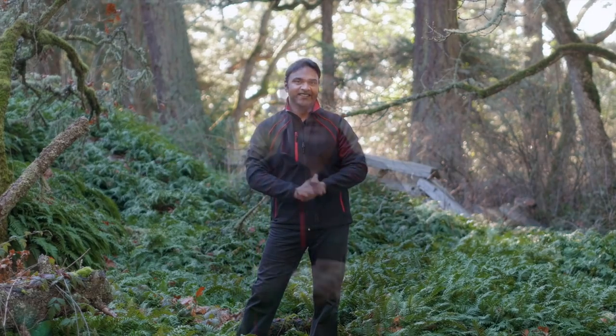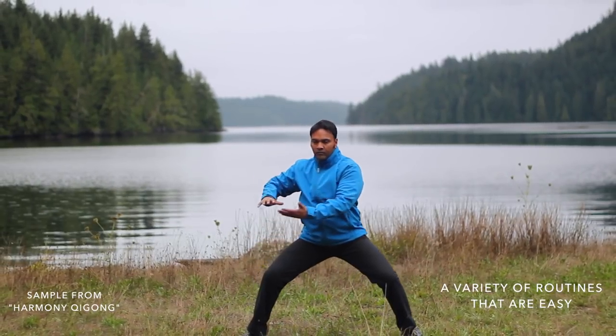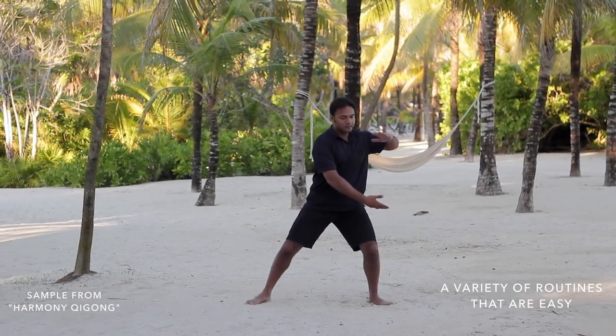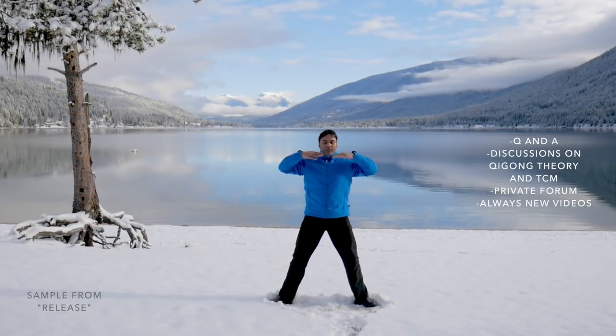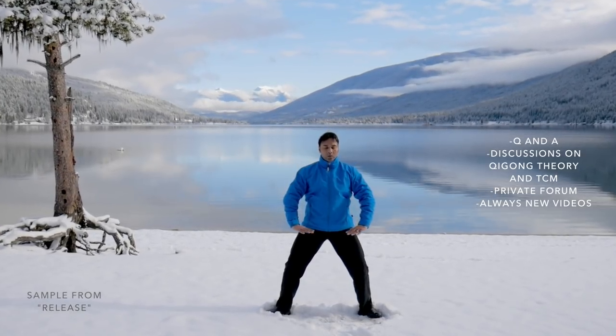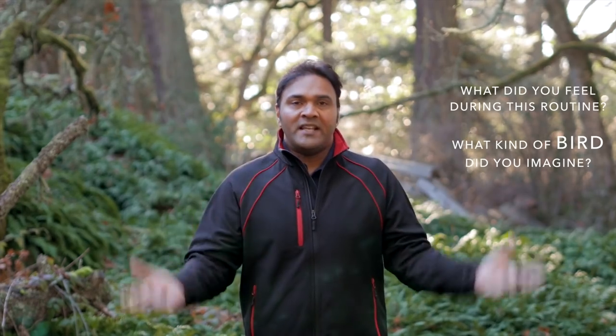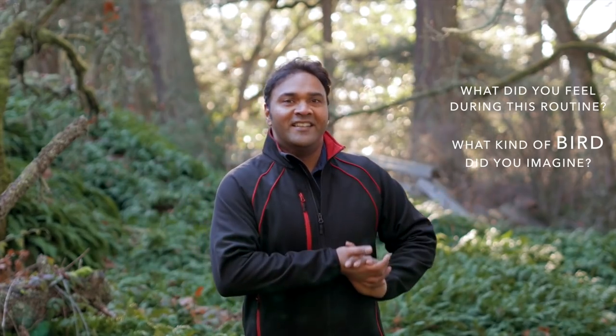And you're all done. You can practice this routine once or even twice a day if you really want to help uplift your energy and brighten your mood. If you've enjoyed this style of Qigong, please come join us in the community. We have an online library of many different types of Qigong practices not found here on YouTube — simple short easy routines, and longer routines directed to specific conditions. We also have videos on traditional Chinese medicine concepts, and a wonderful welcoming forum to connect with like-minded people from all over the world. Come join us for a seven day free trial. Let me know what you think in the comments below — what did you experience, what did you feel in your body, what emotional state did you find, what kind of bird did you imagine? Thanks for watching and we will see you next time.